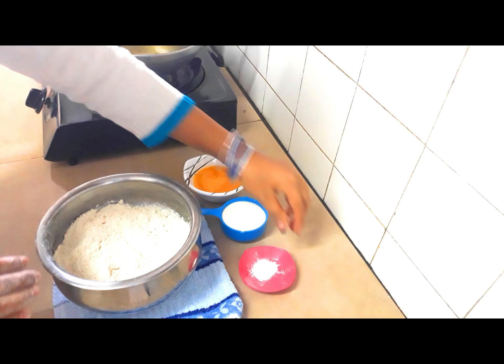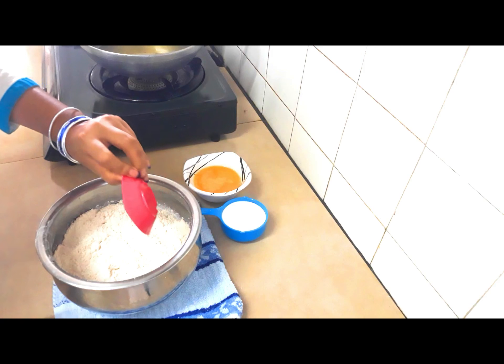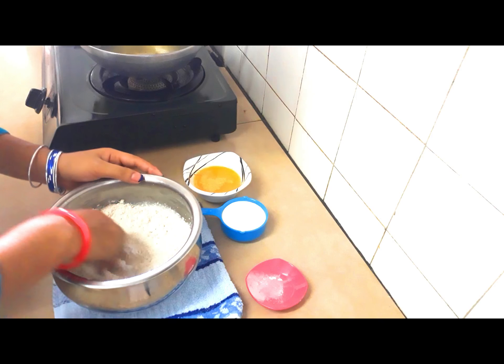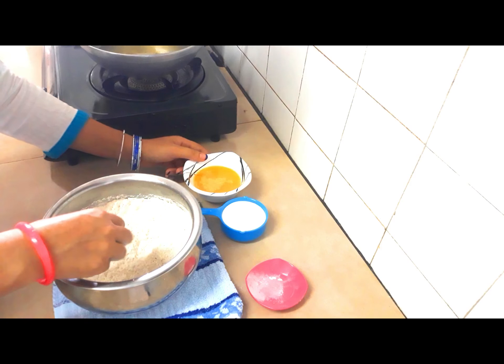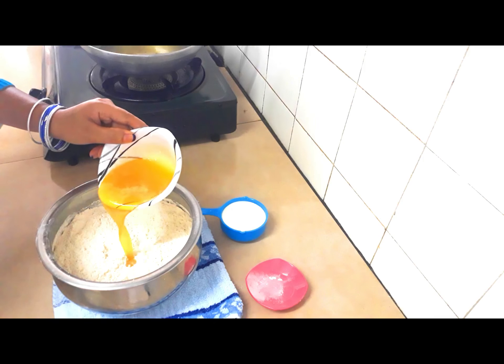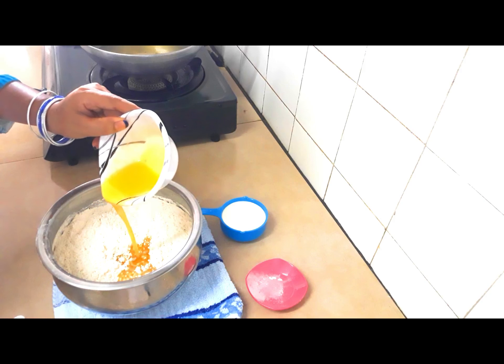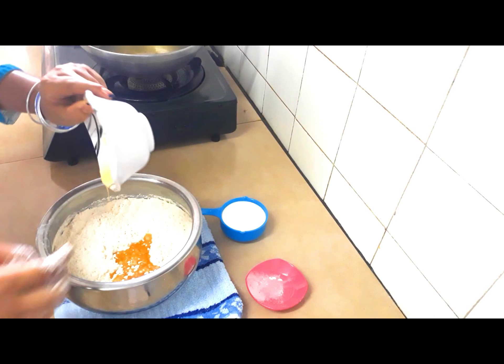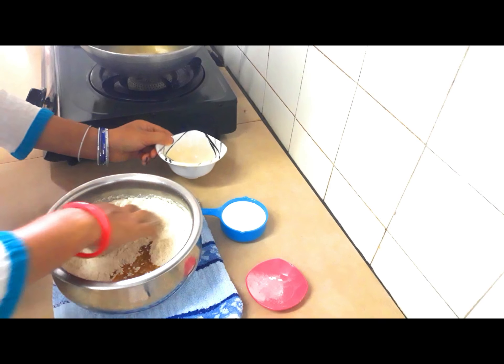Now I'll make the dough. Add baking powder, mix nicely. Add ghee, mix nicely.